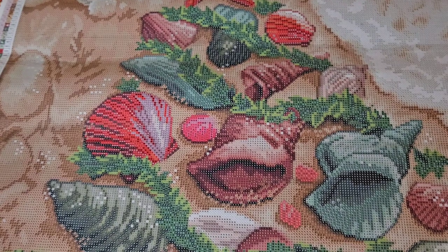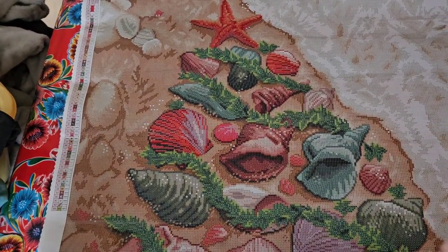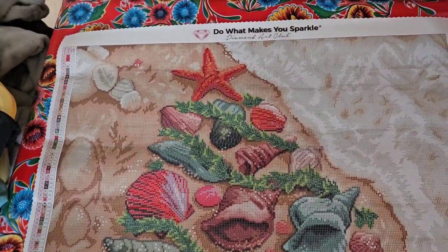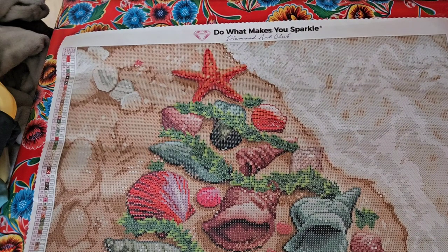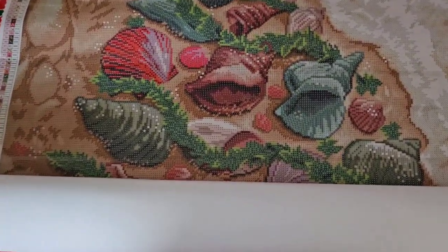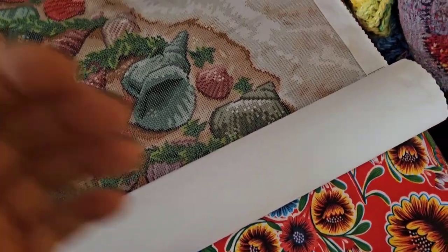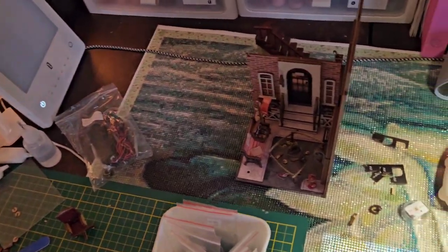Let me know what you think in the comments. I've got one more Christmas diamond painting coming up. And to finish off this video — ow, my lazy arm just nipped me — I'm going to show you where I'm at with my Rose Agency miniature build.